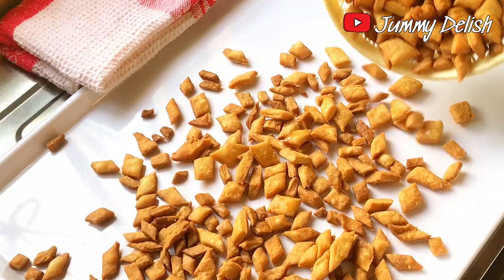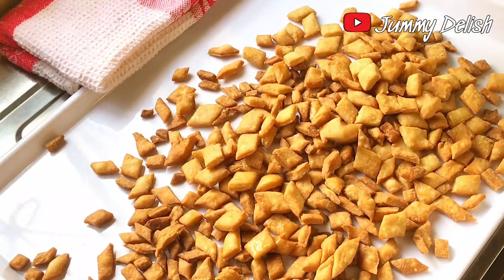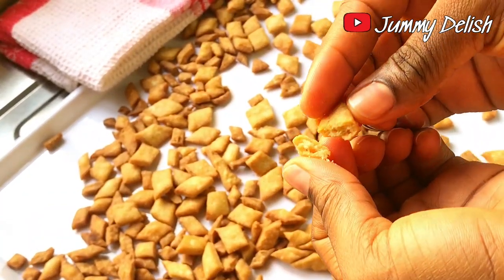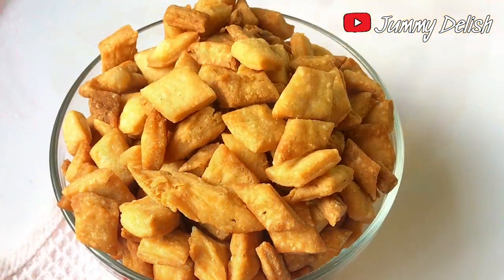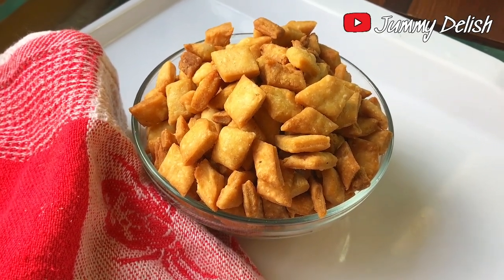And here is the final outcome: sweet, crunchy, and tasty chin chin! If you're looking to make soft and crunchy chin chin, try this recipe and let me know your results in the comments. If you have any questions, drop them in the comment section and I'll answer them. Thank you so much for watching — bye!